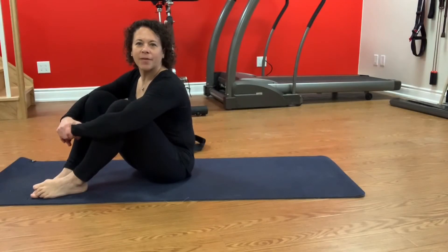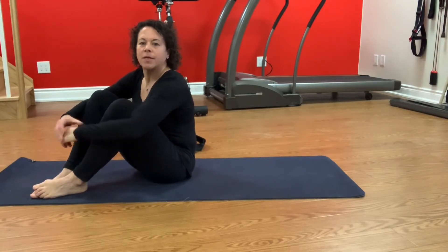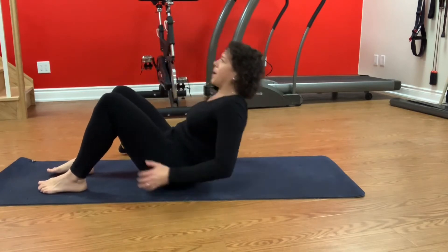Hi again, it's Linda from Elevation Physiotherapy and Wellness, and today's one-minute wellness tip is a couple of stretches you can do for your hip and butt muscles. The first one is Happy Baby.